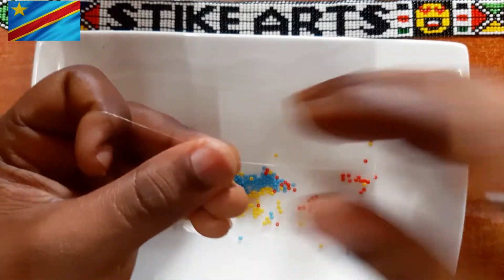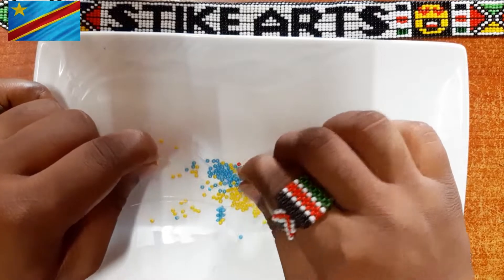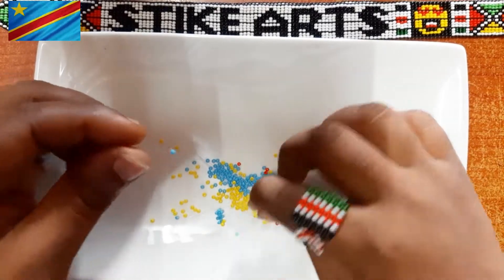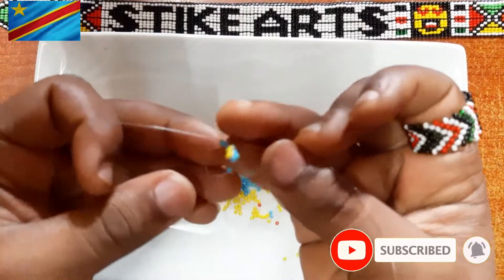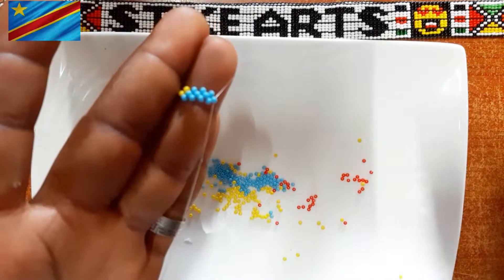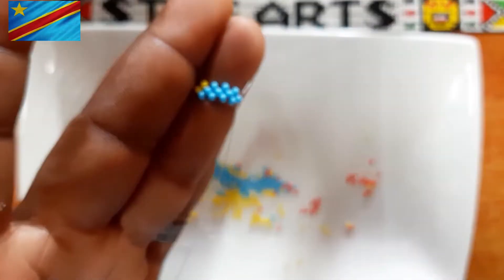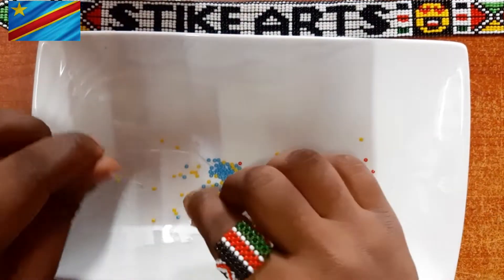We are continuing. If it's your first time here, kindly consider hitting that subscribe button and turning on the notification bell so that anytime we post something new, you'll be first to know. As you can see, we're making good progress on making this beautiful DRC flag.